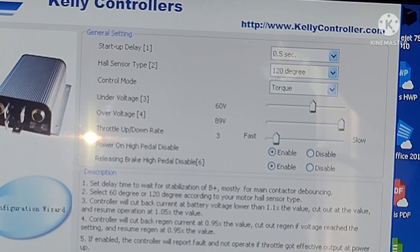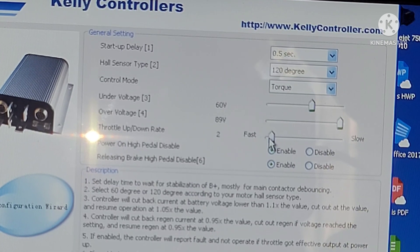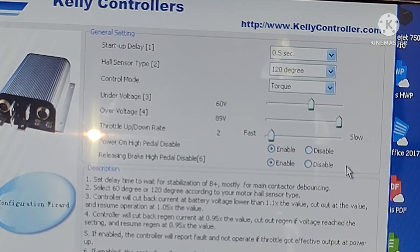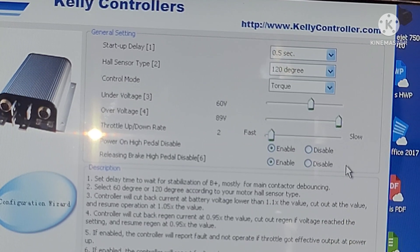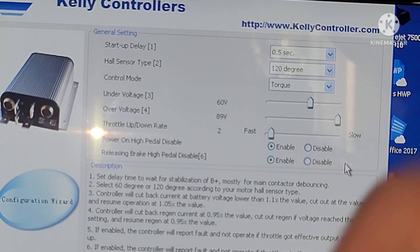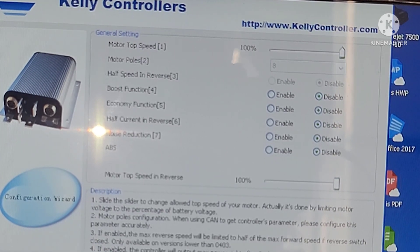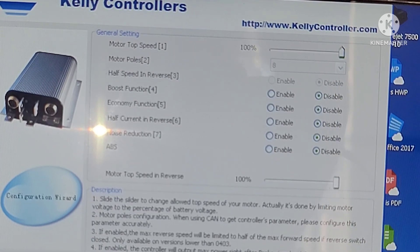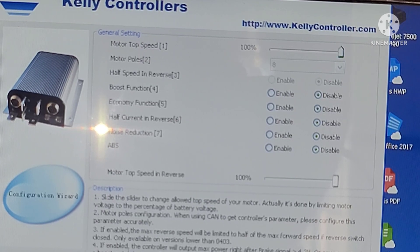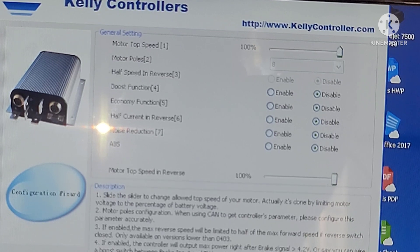It's at number three right now, so let's give it a little more power — two. Power on high pedal disable, release brake high pedal disable — both enabled.